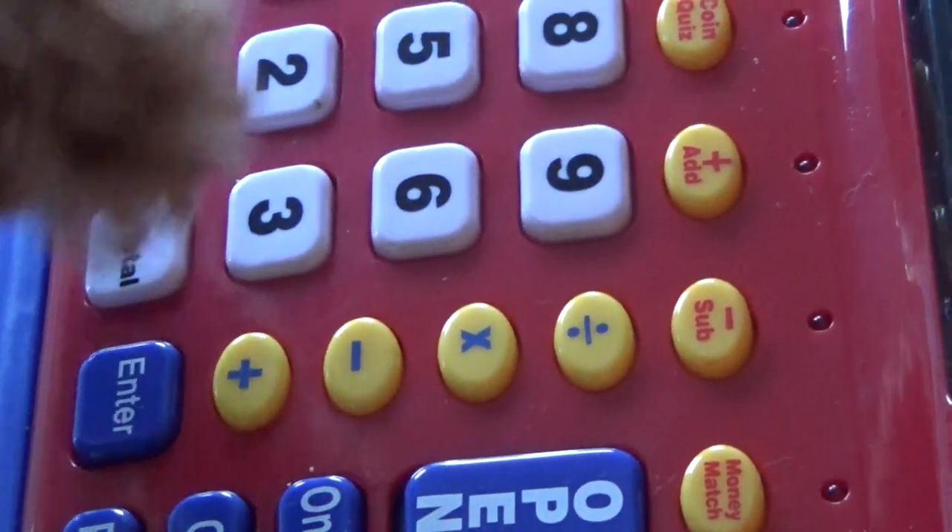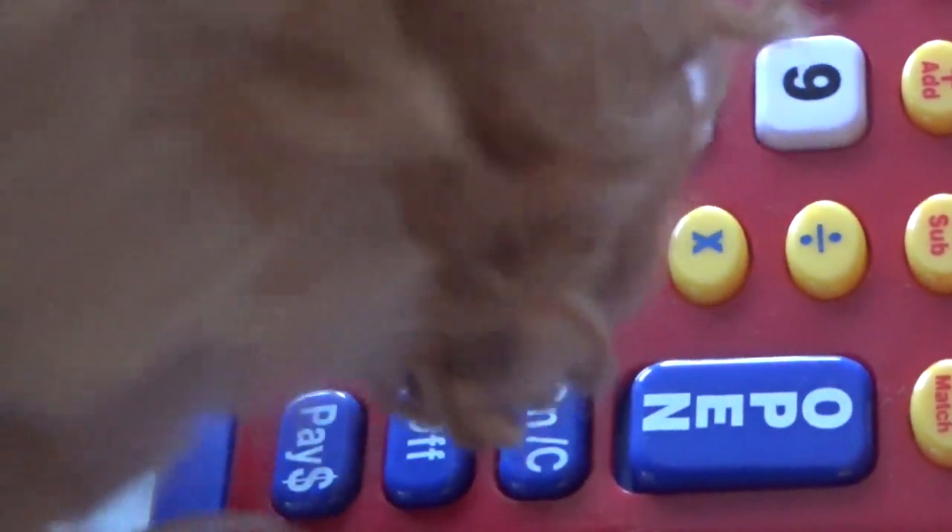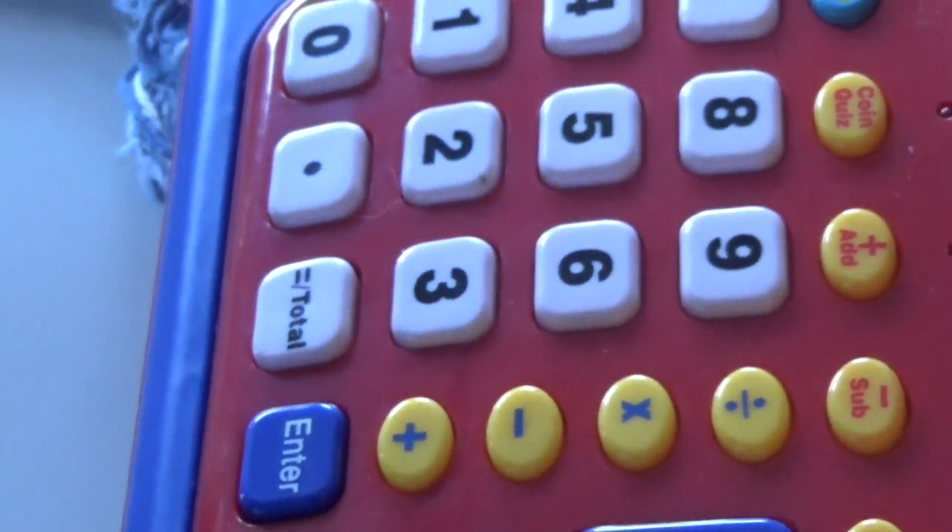First thing we have to do is hit the on button. Welcome. And if it's nice to you, then you know you're in good shape.